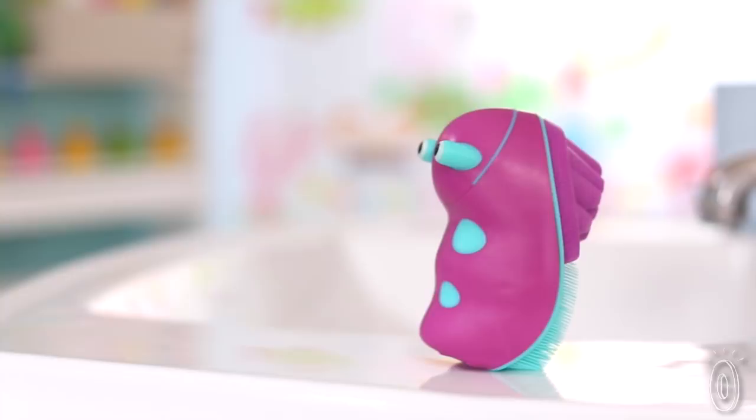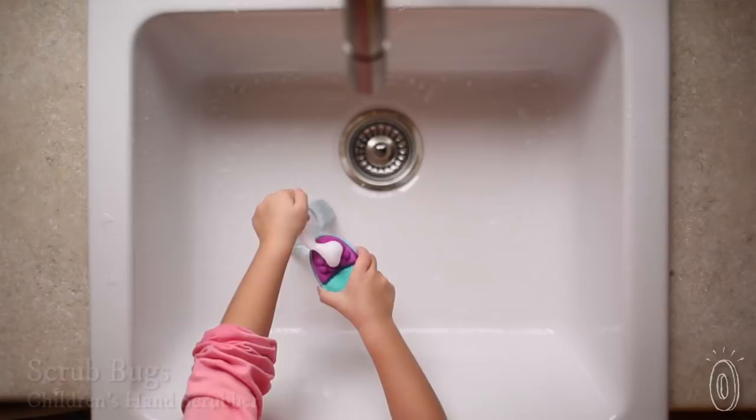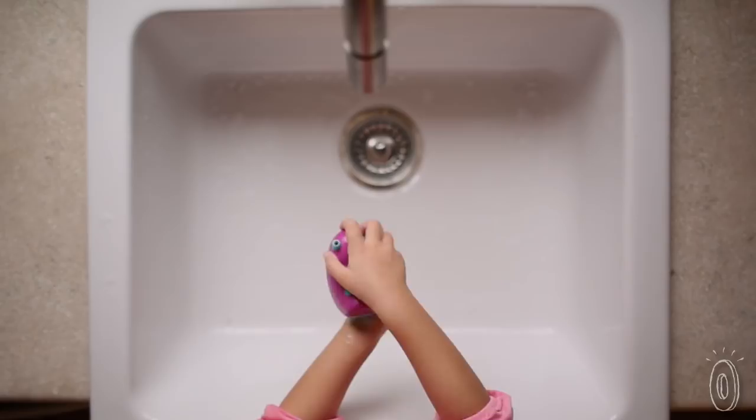These scrub brushes were created to keep kids' hands cleaner, which will keep them healthier. Scrub Bugs are a kid-sized combination of a sponge and bristles, based on the same tools doctors use to scrub in before surgery. But it's scaled down and has a playful design that makes the process more fun and keeps kids washing for longer.